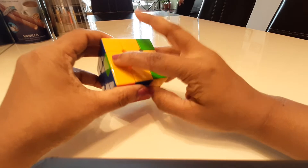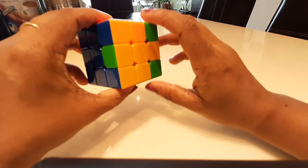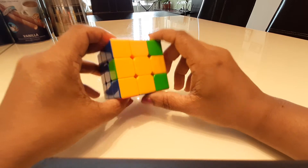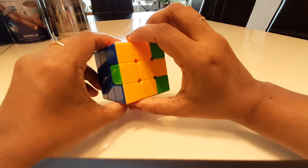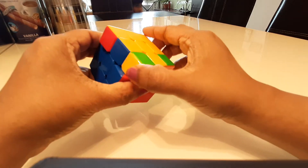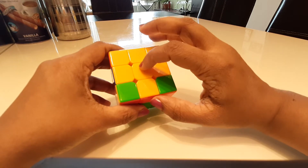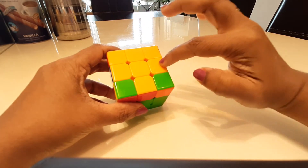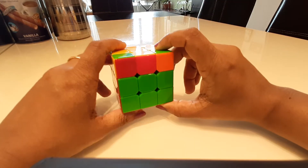Now it's the last layer, and we're lucky — we already have a yellow cross. There is a move to make a yellow cross, called the phase clock algorithm, but since we already have it I'll just show you the process anyway. You might have just a single yellow center, a yellow L-shape, a yellow horizontal line, or a yellow cross — if you already have a yellow cross, you don't need this step.